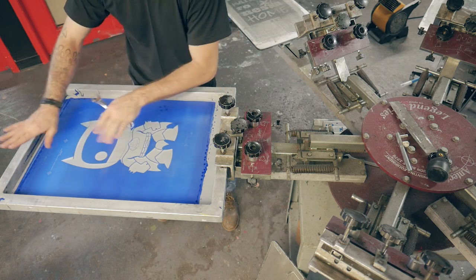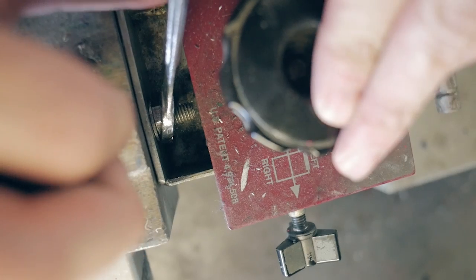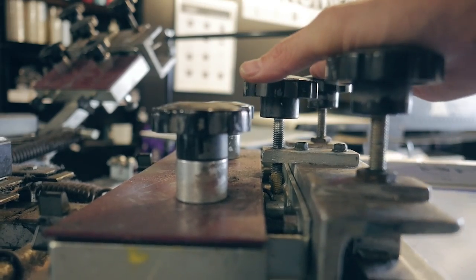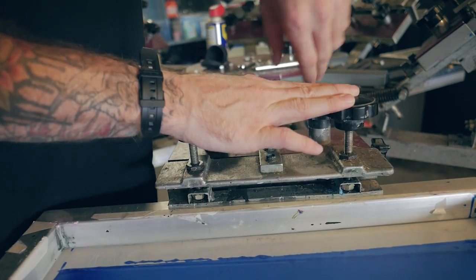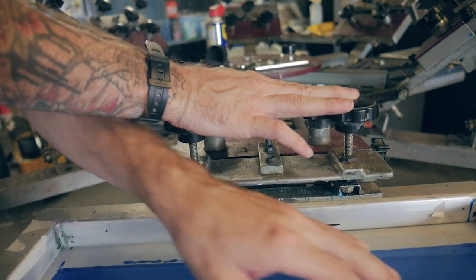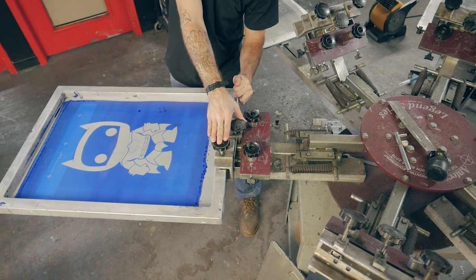After the screen is level, I can set the off-contact. First, you're going to loosen the printhead bolts. Then, raise or lower the printhead to adjust your off-contact distance. You'll see here, I'm lowering the printhead, then I'm touching the mesh down to the pallet, and I can tell how far my off-contact is just by feel.